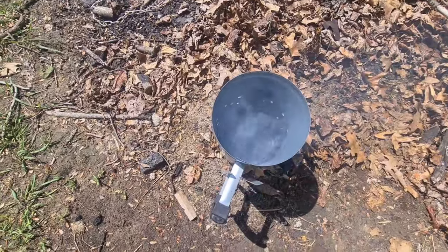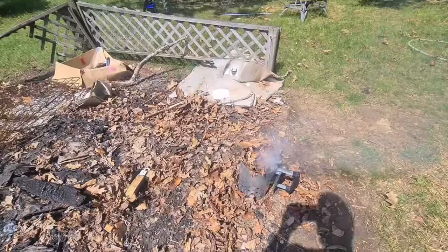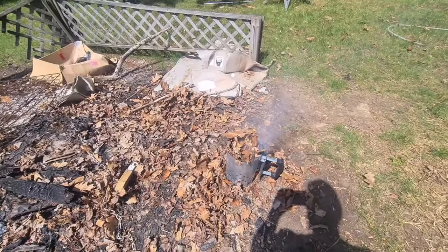I'm not going to lie, I have no idea what I'm doing. Topped off the coals with some more leaves — nature's fire starter.